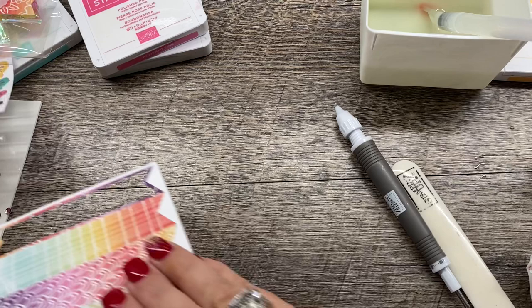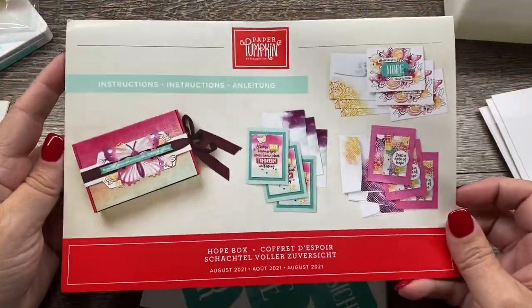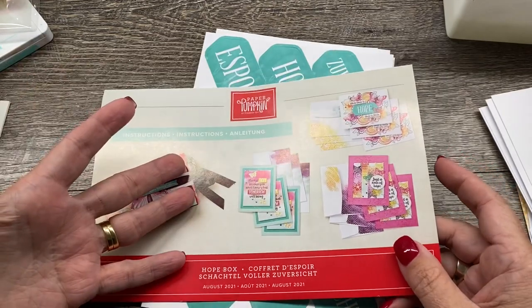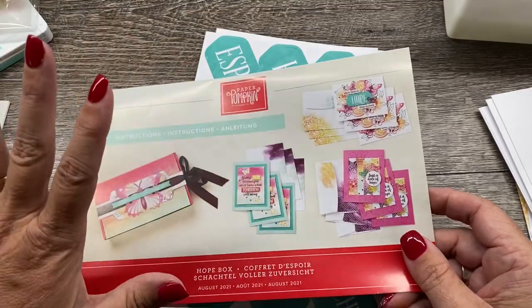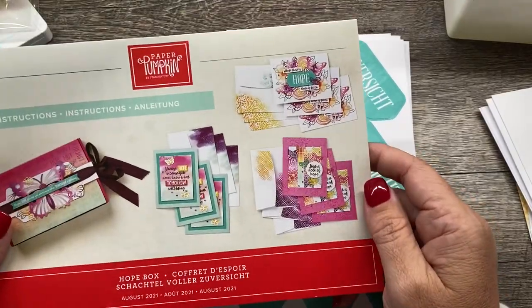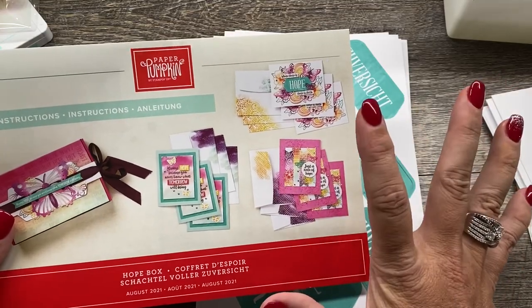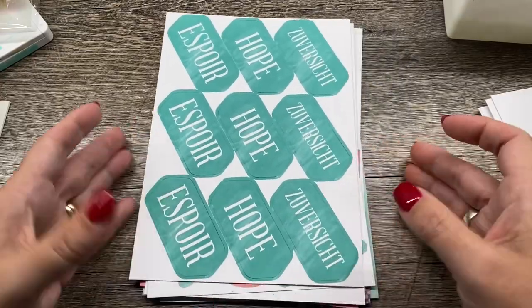If you'd like to stick around, I'll show you how to do the cards in the kit itself. Now let's make the cards that came in our box. I want to remind you that you can get refills — while supplies last — so I suspect they won't last too long. It's only $10 for nine cards and all the fun goodies, so I highly recommend it. There are plenty of leftover pieces to make tons more cards too.